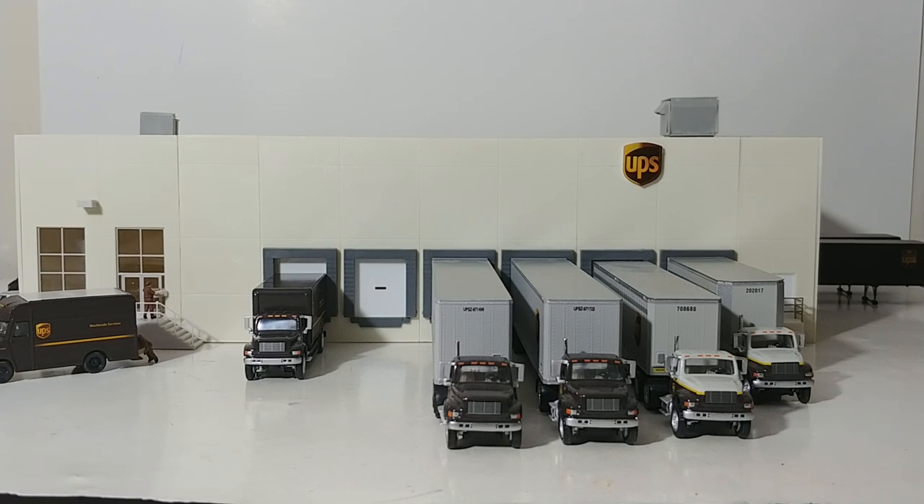You can turn it into, let's say, a Schneider truck facility or an overnight facility if that's what you're going for. Really it works for whatever you'd like to do. So I'll show you the building in a minute, but as I like to do, I'll show you some of the vehicles that I have on it first.